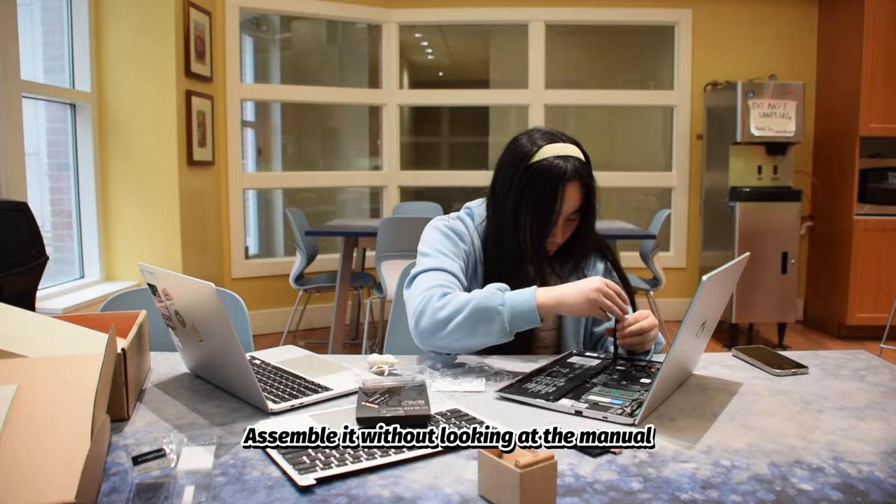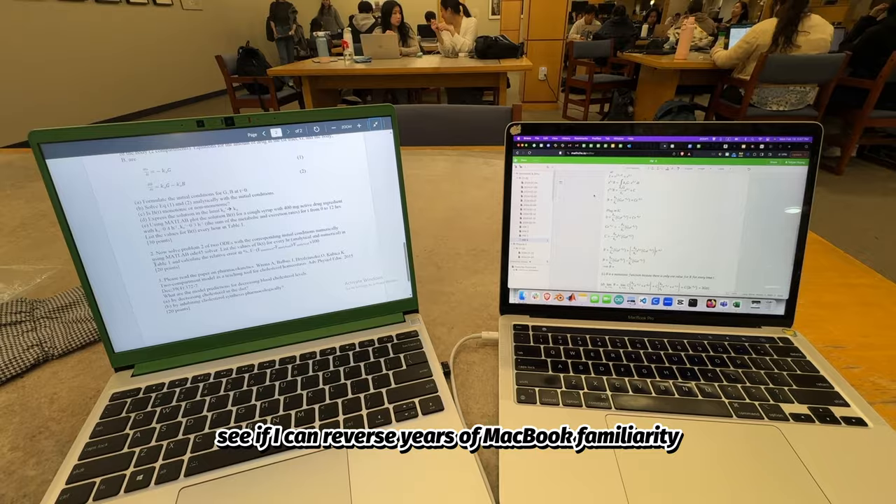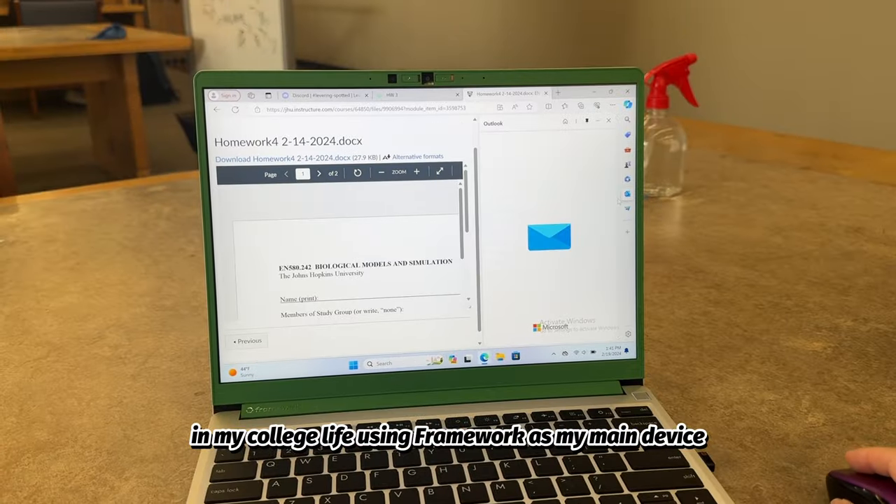Assemble it without looking at the manual, design and 3D print my own custom module, and finally, see if I can reverse years of MacBook familiarity and go about a typical day in my college life using Framework as my main device.